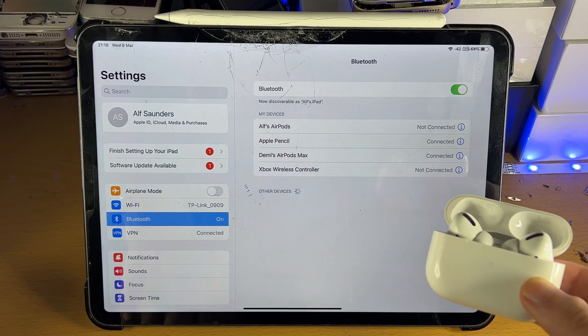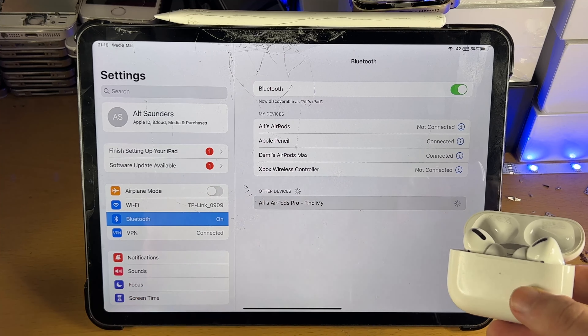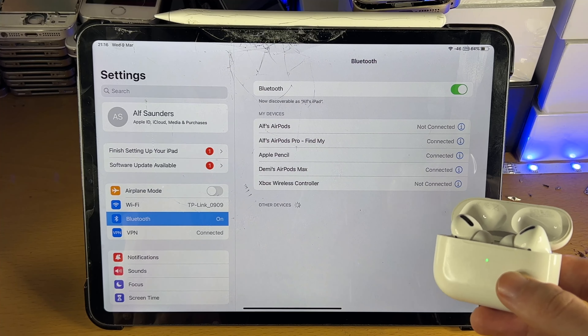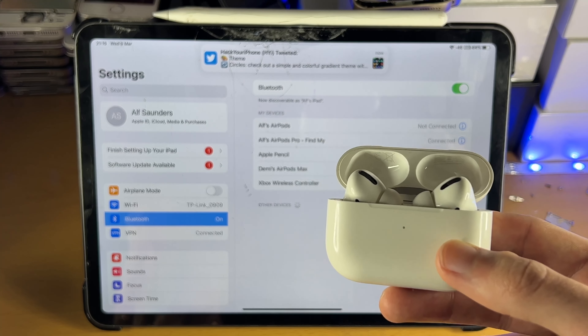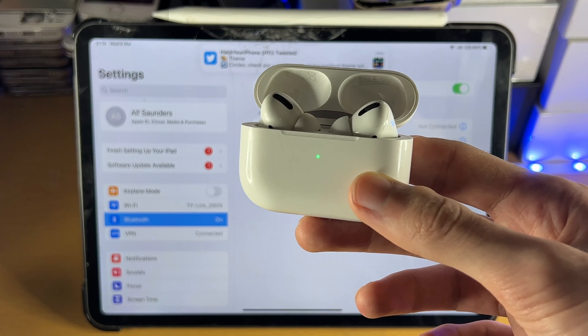Let me just refresh the Bluetooth connection here — and there we go, you can see my AirPods Pro. I can tap into that one, and just like that, you've successfully paired your AirPods Pro to your iPad Pro. That's all there is to it, thanks for watching, see you guys later, bye bye.